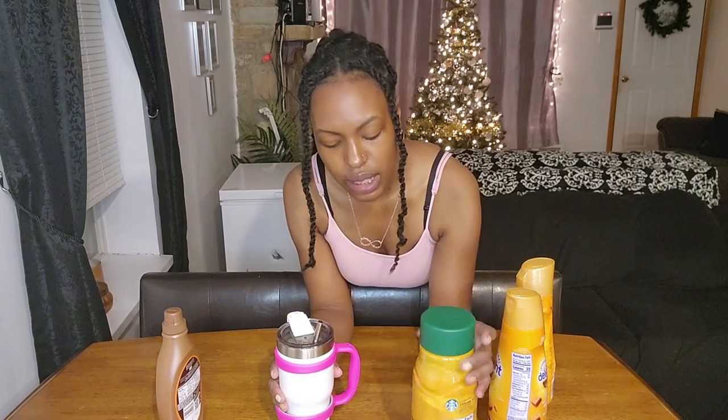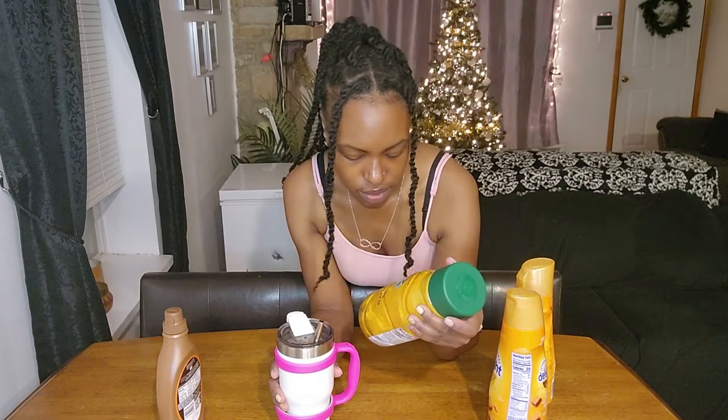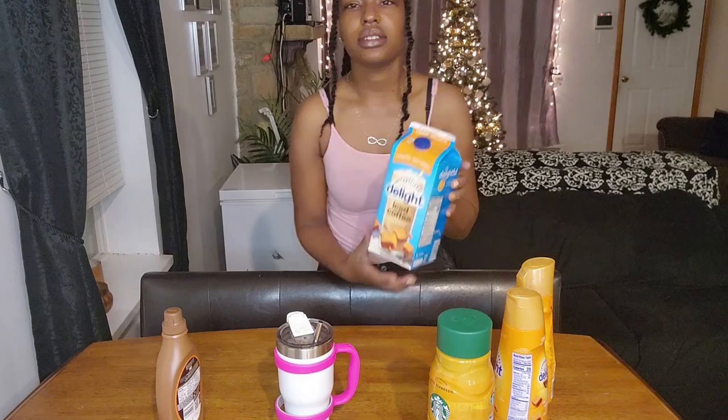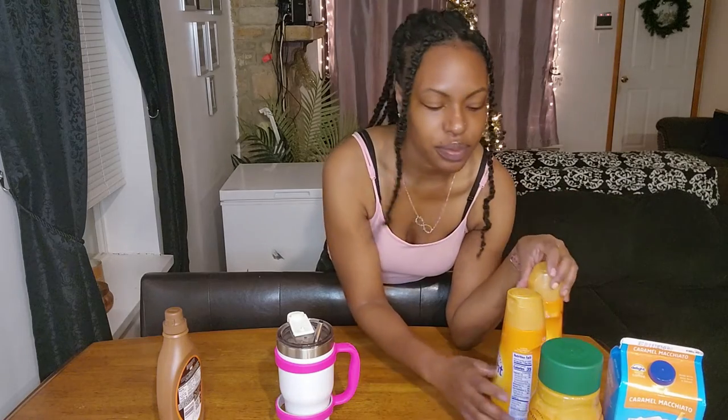Thank y'all for watching — this is a nice quick simple way to make a nice little iced coffee. As you can see, I love me some caramel. I will say this one — I think I do prefer my International Delight, so I'm going to make sure I get back to the shop so I can get some more. But this will do for now. It's a nice quick easy way to make some iced coffee to help you get through the day and to save you some money.